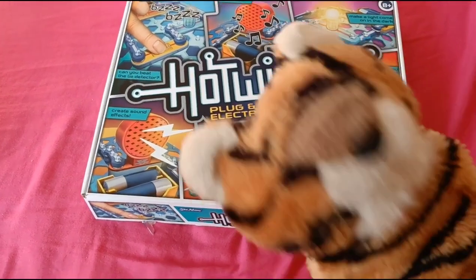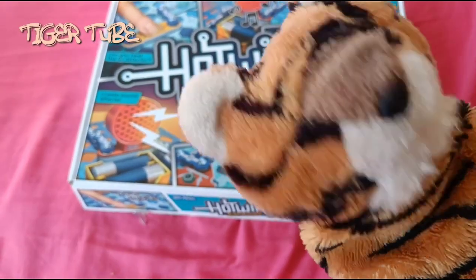TigerTube! Hi guys, it's TigerTube, RAR, and today I'll be showing you Hot Wires!